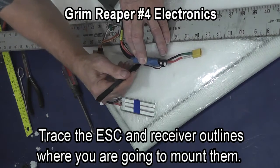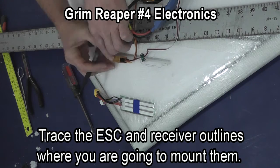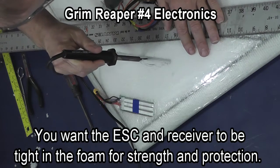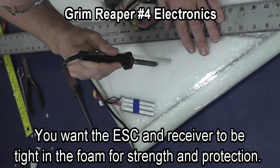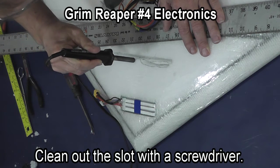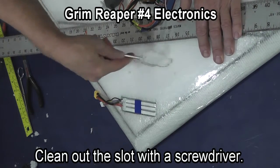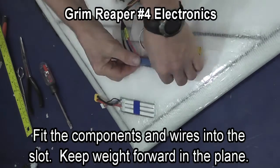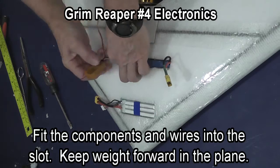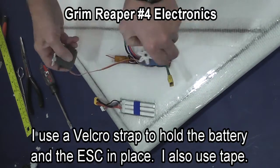I am now tracing the speed control and the receiver. I want them tight in the foam. Clean out the slot with a screwdriver. I also stuff my excess wiring into these slots that I am cutting. Then I put the speed control and the receiver in, and line up the servos.